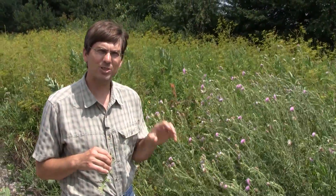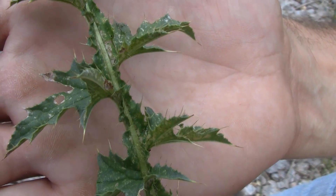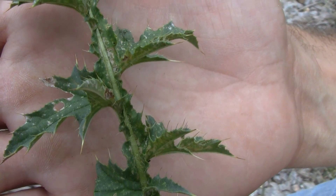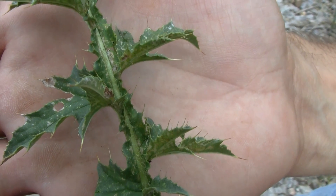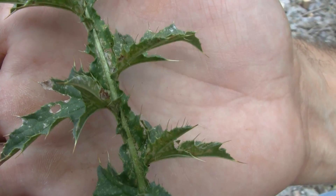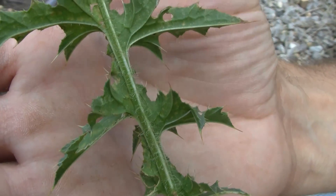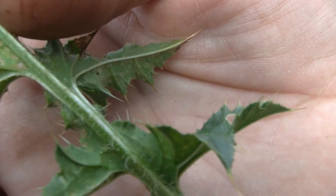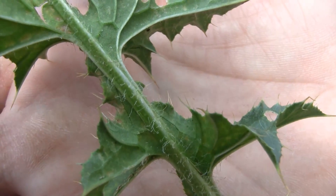How we identify this plant from others is by looking at several key characteristics. First, if we look at the leaf, like I have here, we see that it is quite divided, with some small spines on it up and down the stem. If we look at the hairiness of the leaf, we see the upper side tends to be not hairy. Maybe some older leaves will have a few small hairs, but if we flip this over and look at the underside of the leaf, we see distinct hairs along the midrib right here, which is a key characteristic in identifying this plant.